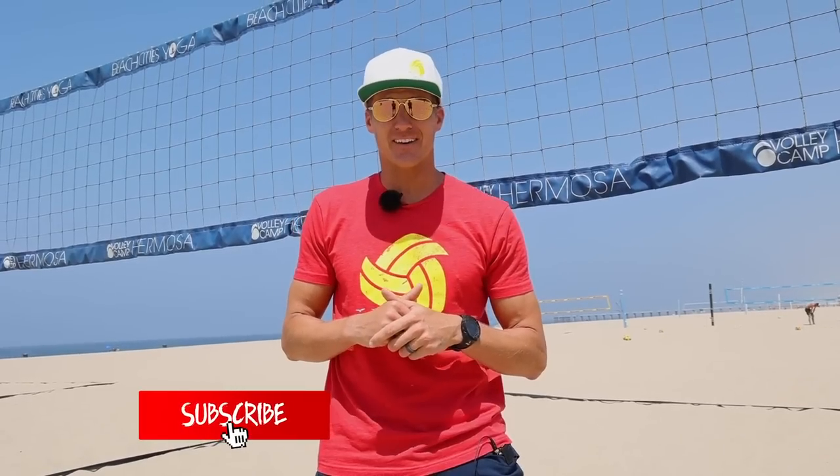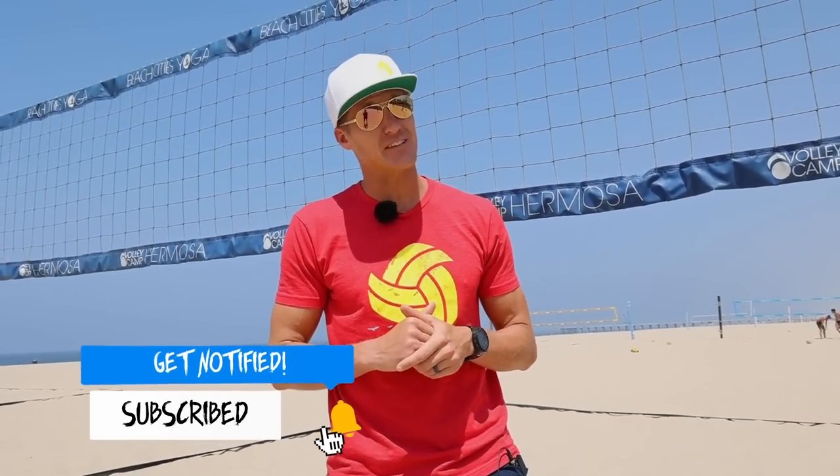Before we get started, go ahead and give us a subscribe or a like and I'll give you a very special gift at the end of this video if you do, so stick around.